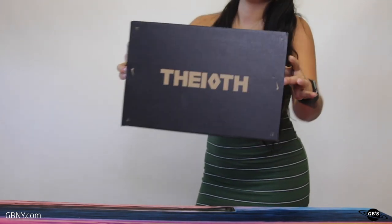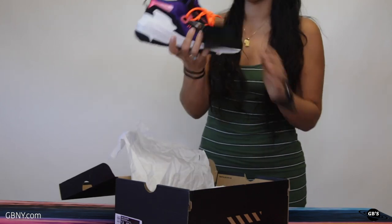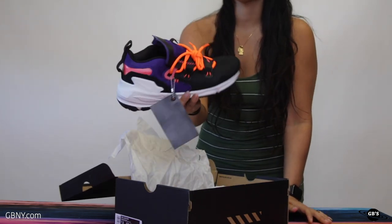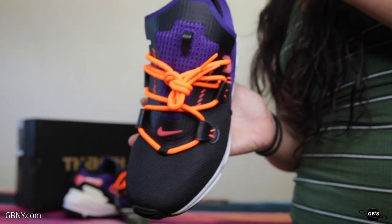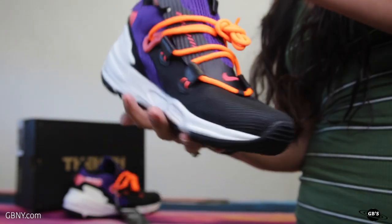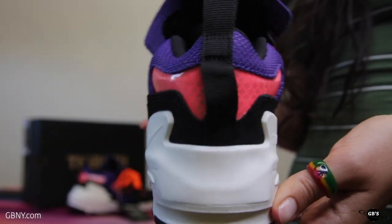Today we're taking a special up-close-and-personal look at the Nike Zoom Mock Cort Purple, officially available on October 4th, going for $140 in men's sizes 7.5 to 14. The Zoom Mock is yet another hybrid creation from Nike that combines an Air Zoom Legend Midsole and an upper reminiscent of the Air Mock.